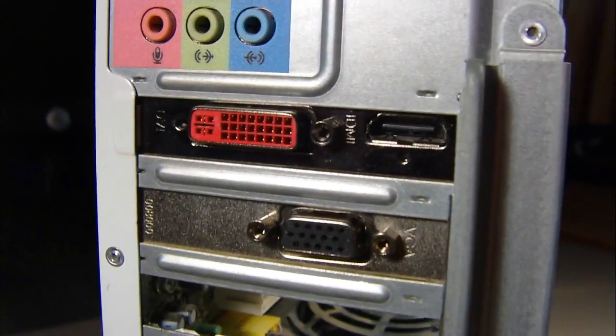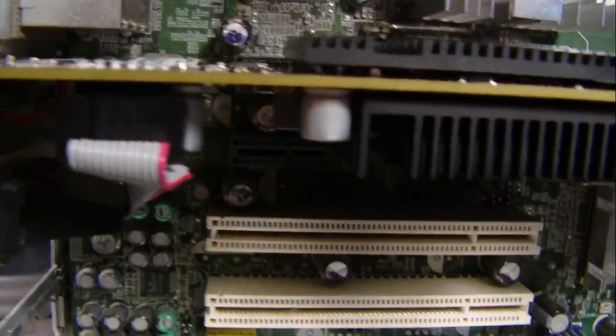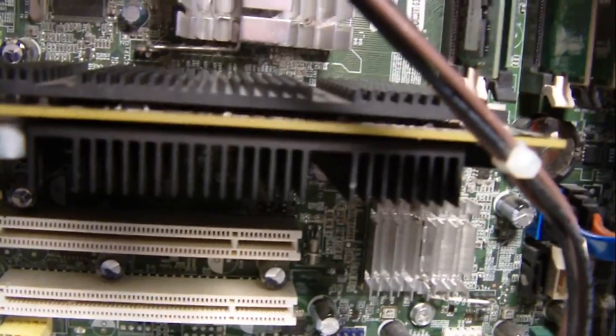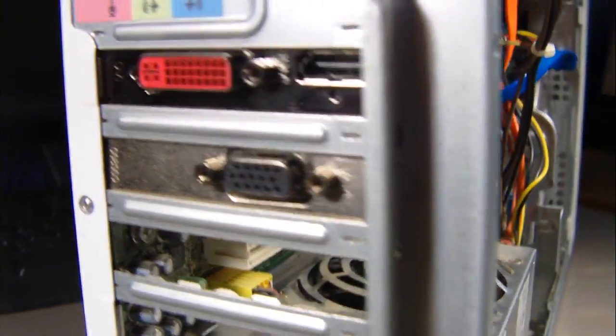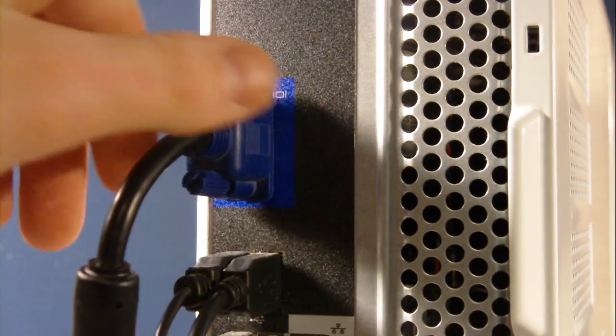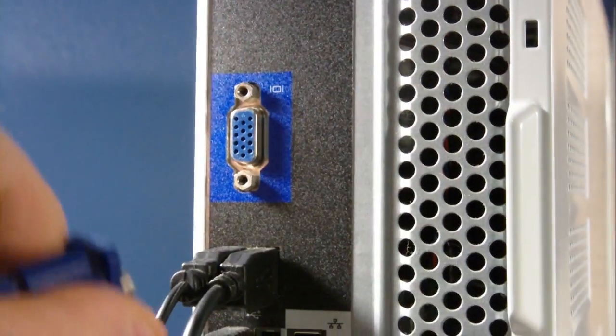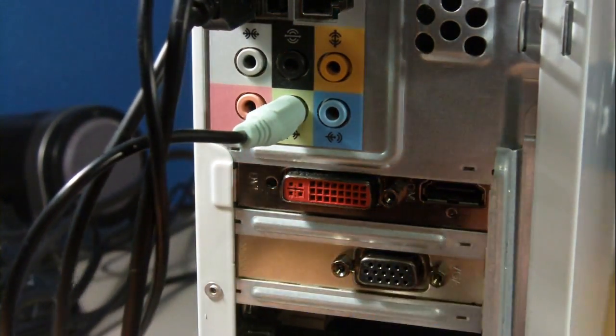If you've done everything correctly, this is a brief overview of what it should look like so far. Make sure you don't plug your VGA into the integrated graphics port — plug it into the graphics card you just installed so that it works properly.